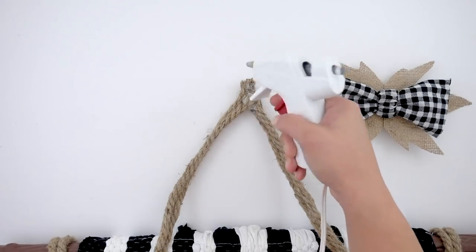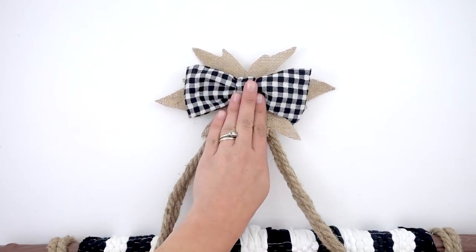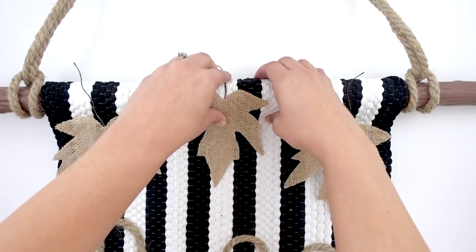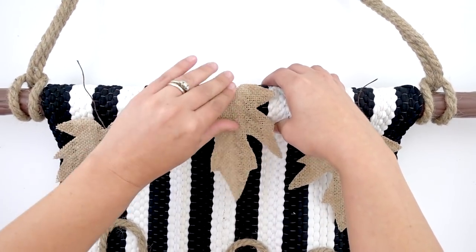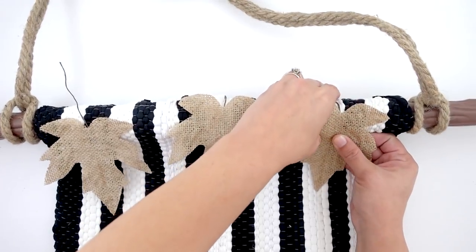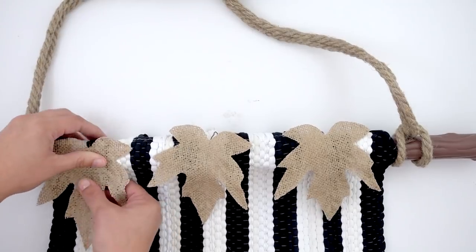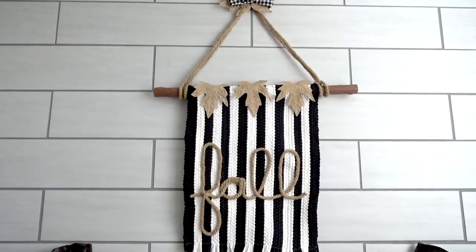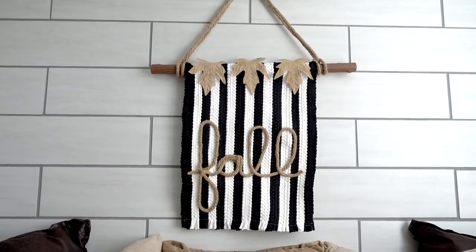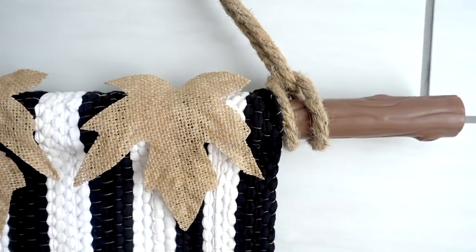Now I'm going to take two burlap leaves, cut the bottoms off, and glue those together, adding more glue to place my bow. There you go — very simple. Then I'm adding this to the top where my ropes connect, putting more glue and hanging it. Then I'm going to take my other three burlap leaves — these have a stem that is like a wire, so all I'm doing is bending it. I didn't want to glue them in case I wanted to take them off and change them out in the future. All you have to do is bend the wire and it will hang perfectly.